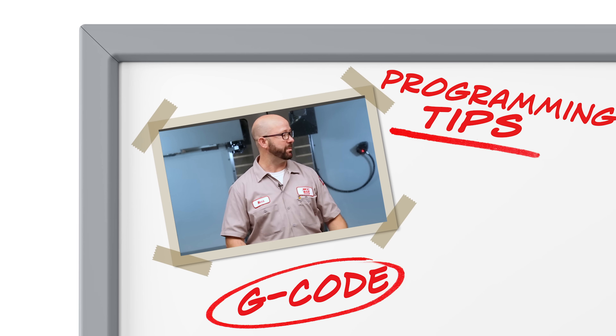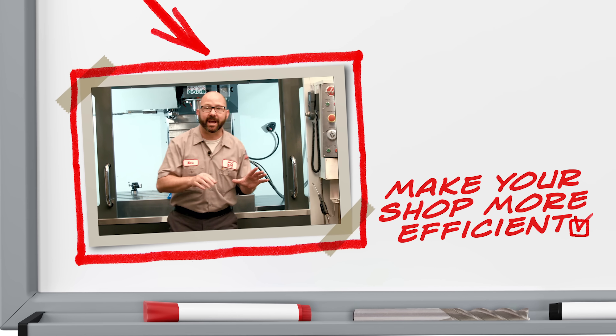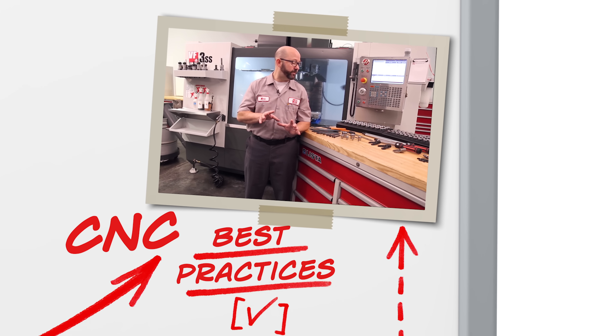Everything for me begins with my setup sheet. So check this out — I've got a block loaded up. Now, if you're tightening up those tools by hand...